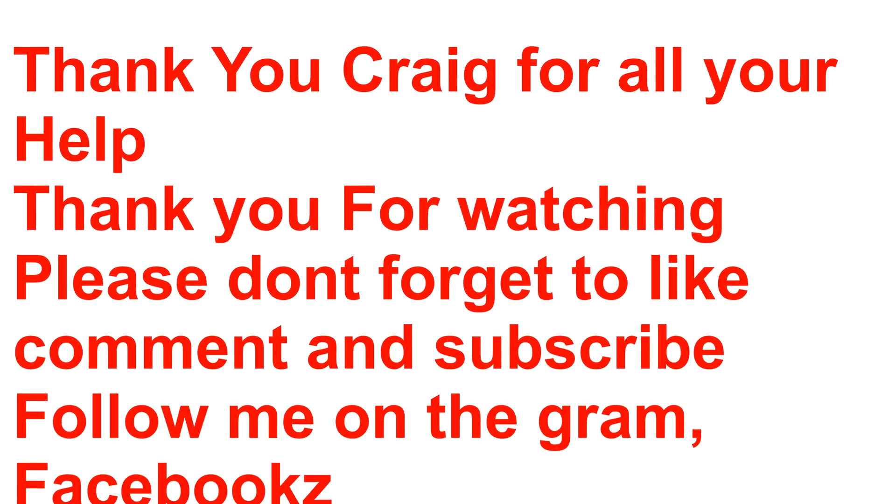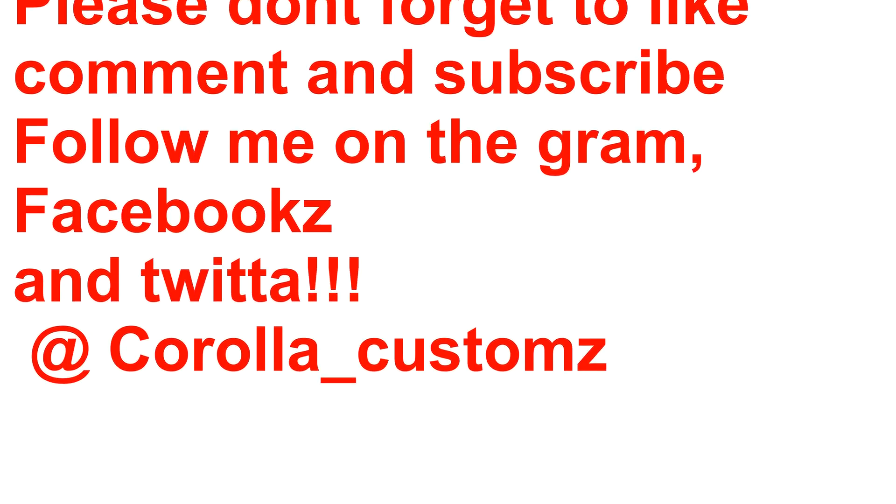Thank you Craig for all your help. Thank you for watching. Please don't forget to like, comment, and subscribe. Follow me on the Gram, Facebook, and Twitter at Corolla Customs. Bye for now.